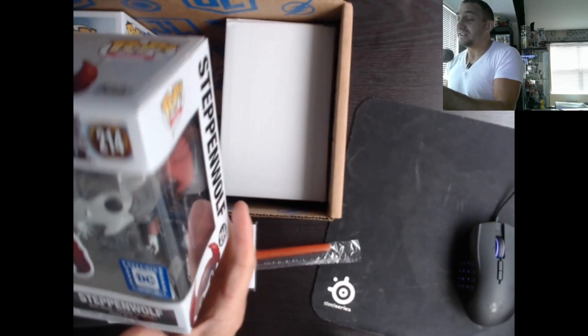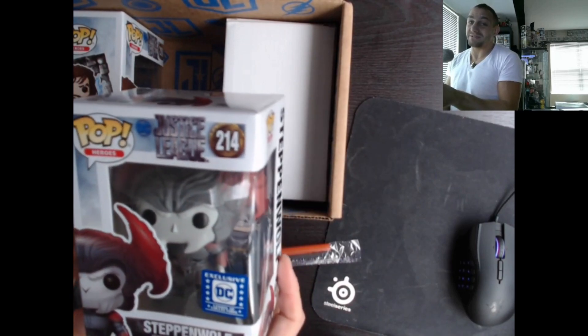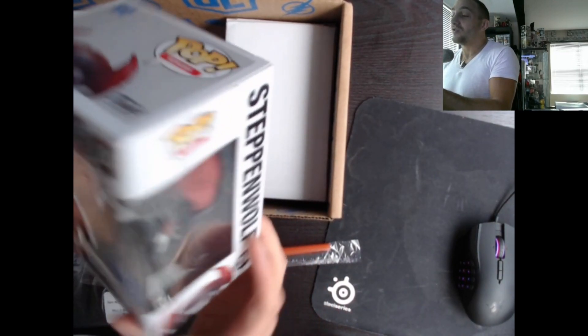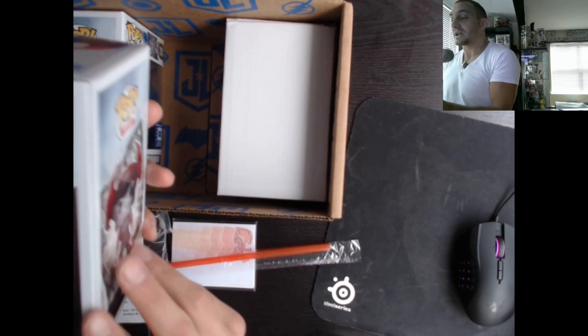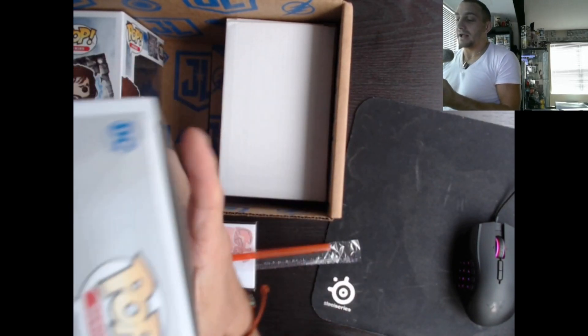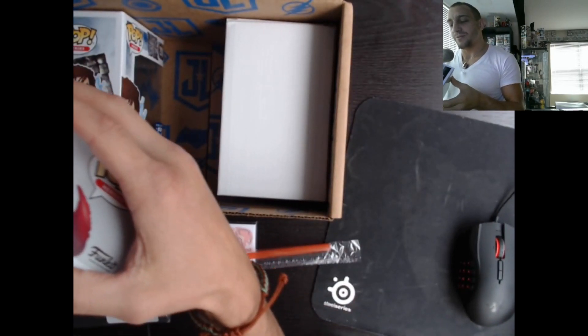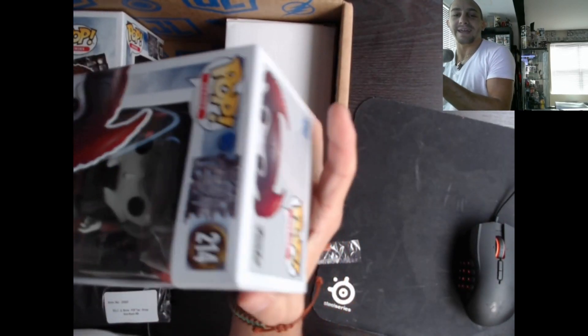We got a Stefan Wolf — I've seen these things going for pretty expensive in the UK, like 45 bucks a piece. Stefan Wolf from Justice League, very nice condition pop. I got room for him — we're gonna take him out of the box.